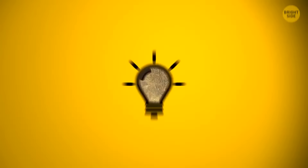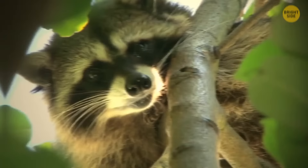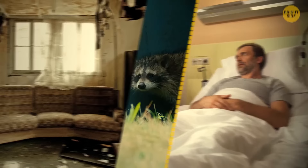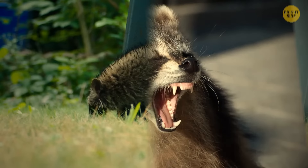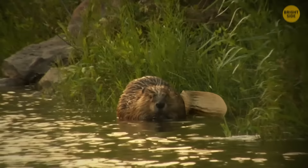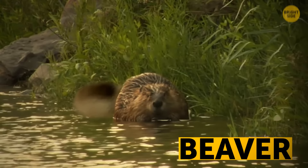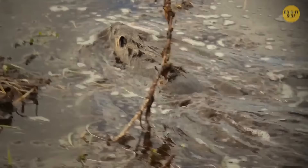Raccoons can easily adapt to any environment, including your backyard. They rarely attack humans directly, but can damage your property and make you sick. They'll go anywhere to get some food, from trash cans to bird nests, and this is where they can catch a lot of different infections. Apart from disease, raccoons can give humans nasty wounds that take a long time to heal. When a beaver thinks you're threatening its dam, it will start slapping the water with its tail as a warning sign. If you ignore it, it'll try to use its sharp teeth against you to protect its family.